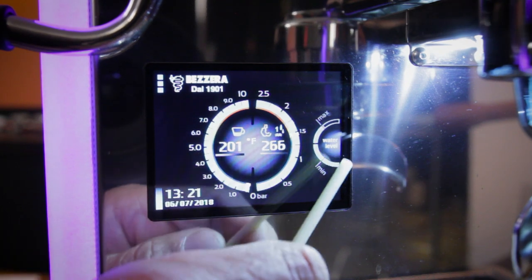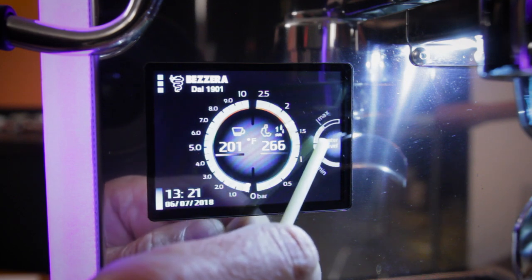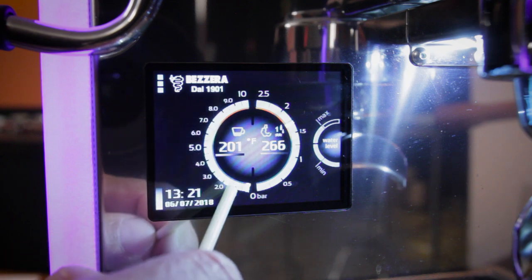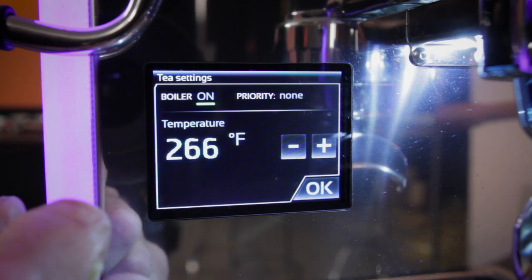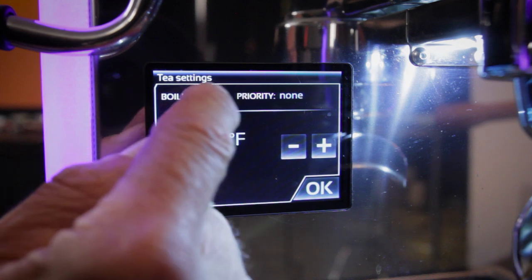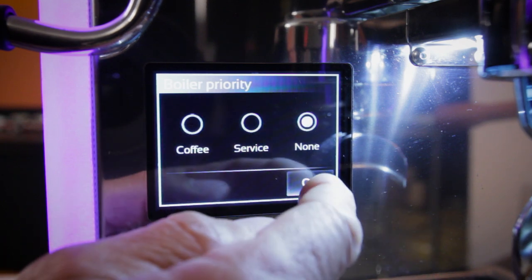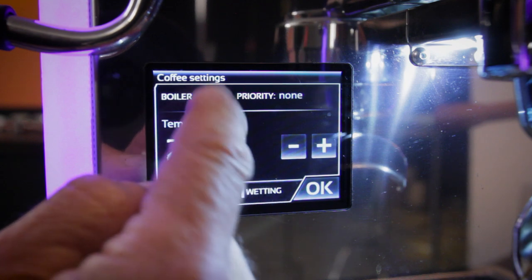Coming up front, this gauge on the left tells you the water level in the steam boiler — there's your maximum and minimum. Over here, this tells you the boiler pressure; right now we're running about 1.5 to 1.75. This is your brew pressure, which measures water pressure coming off the pump. Over here in the display we can set your steam boiler temperature — we have it at 266°F, which is the highest. You can turn it off if you just want to use the brew boiler, and you can lower or raise it. Leave the priority setting to none.